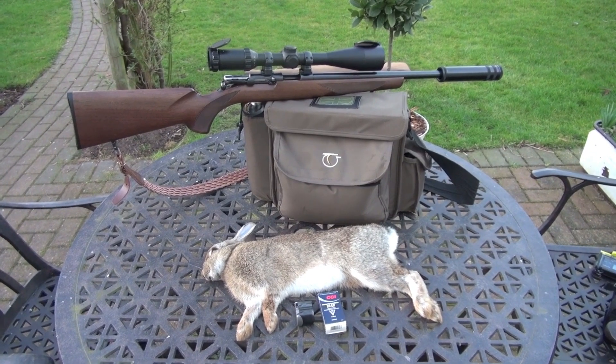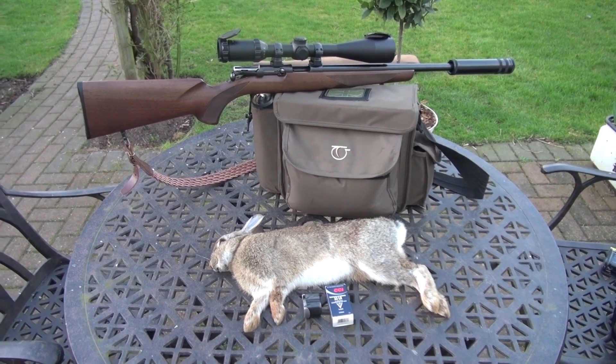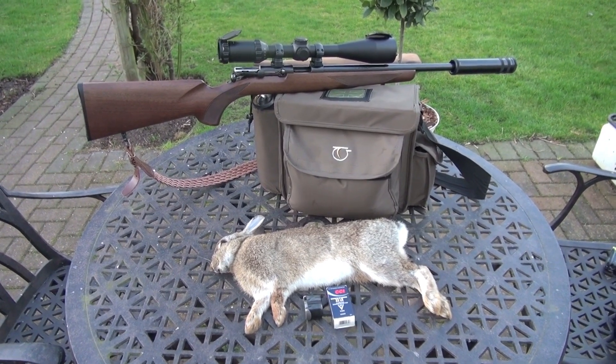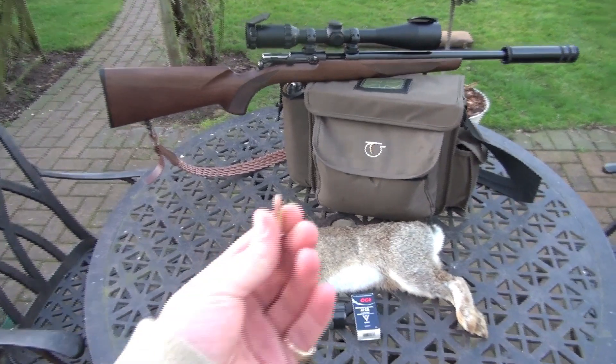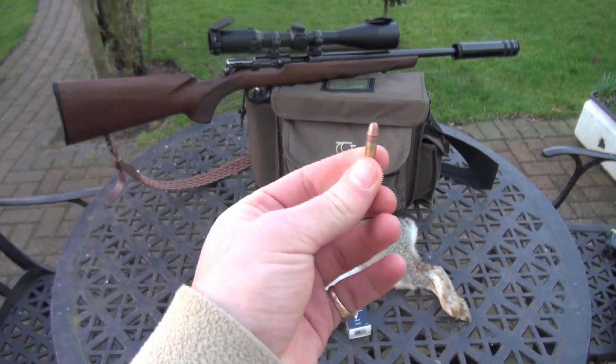So first blood for the T-Bolt on camera, because I did get one the other week, and I shot this boy at about 40-50 metres, something like that, and I was using these CCI segmented hollow points.